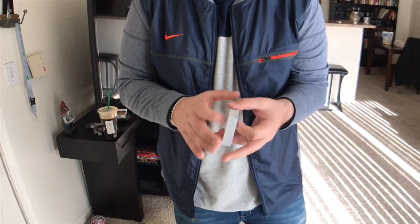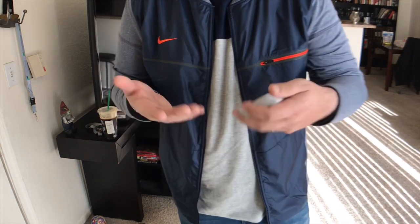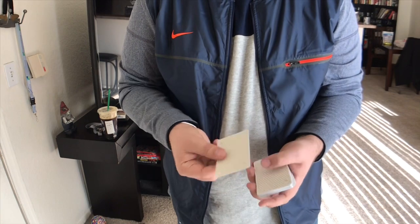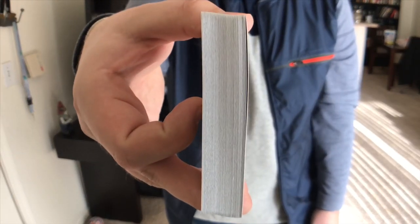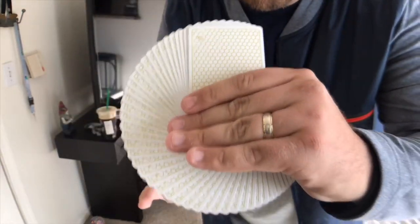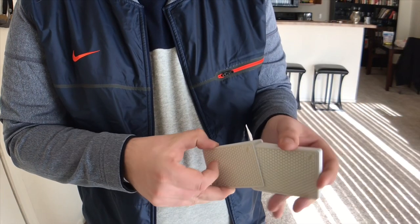So the handling of this deck — we talked a little bit about it already — handles amazing. Cartamundi's Copac 310 stock with the True Linen B9 finish is definitely sweeping the playing card world. Illusionist I think even exclusively prints with them now, so that should tell you something. I have no complaints about the card stock or the finish. As thick as they are — and they are very thick — they spring effortlessly. They have that amazing new dribble sound. They look good in fans, though it's hard to pick up on camera because it's white and gold. Let's see how they faro — no problems there.